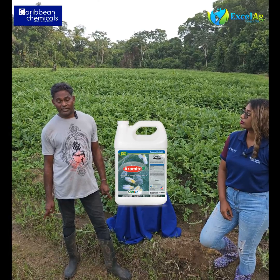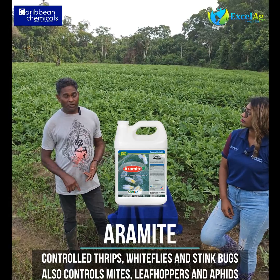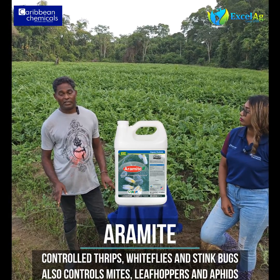We used the Aramite just for the insects and we got very good results. We have no thrips, no whitefly, and no stink bugs — everything just came out easy.